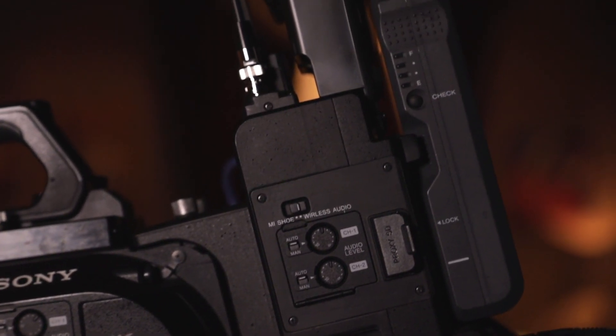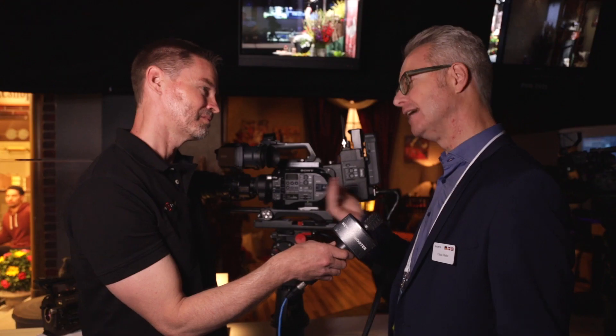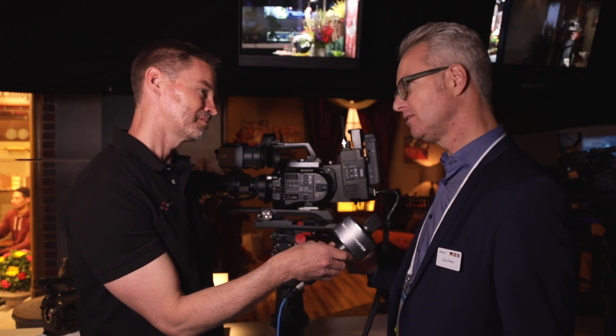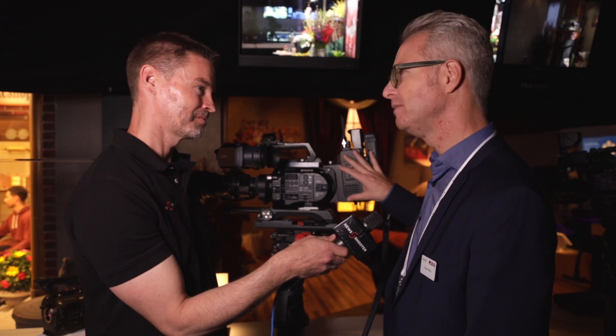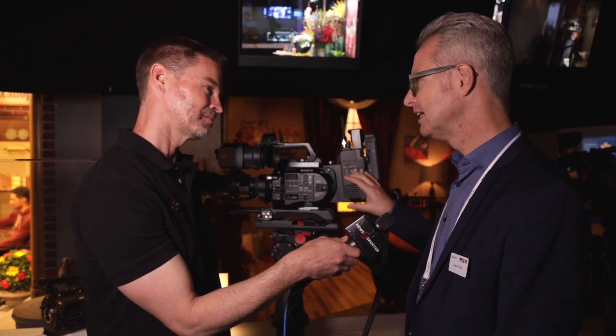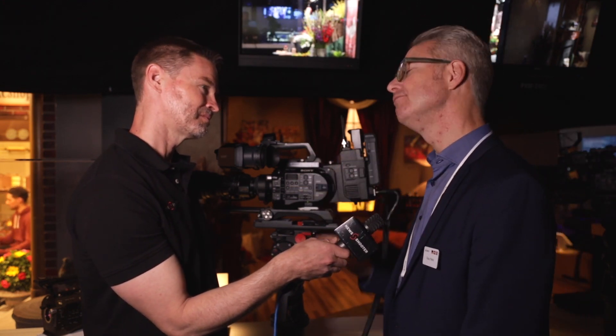Also, in the future, ALAC capabilities will be possible — meaning the lens communicates with the camcorder itself and adapts to the lens. In terms of availability, these will be available from December this year. The build-up kit itself will be €6,500, and the B4 adapter will be €5,000.